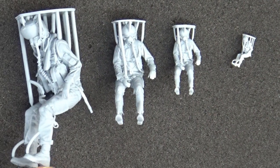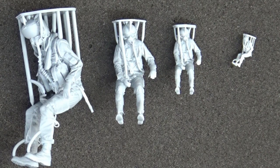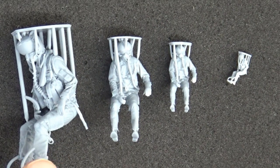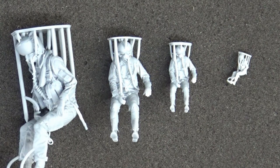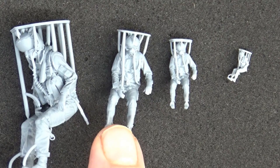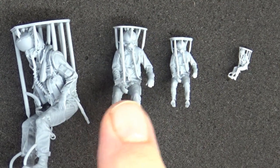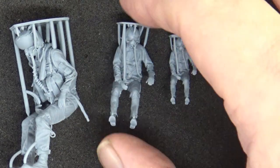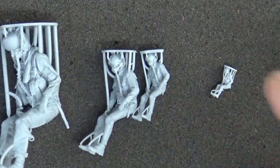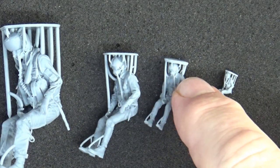Going from left to right: a 1/32 scale US Navy modern fighting pilot with a Joint HMCS helmet — for F-35s and Super Hornets. Then a 1/48 scale Ukrainian pilot, which is for my Su-27 Flanker build. Next to him is the 1/72 variant — the same figure in 1/72 — because I'm going to do a what-if scheme in that scale.